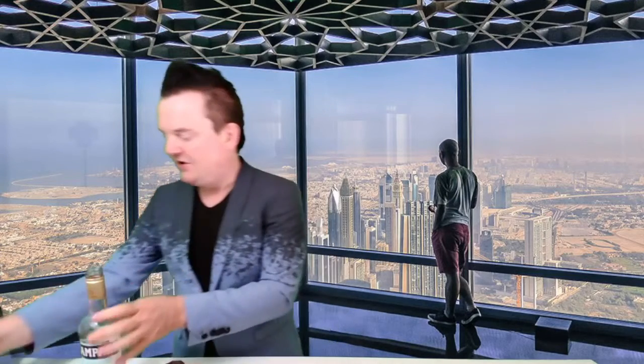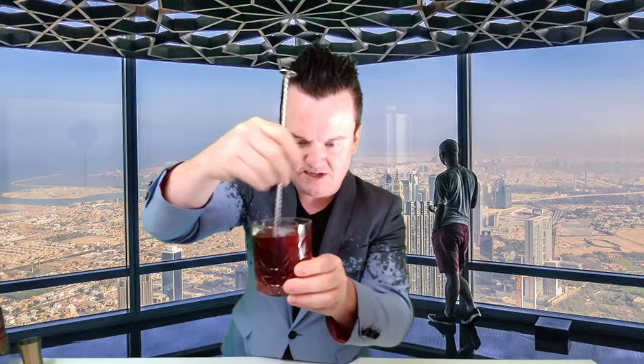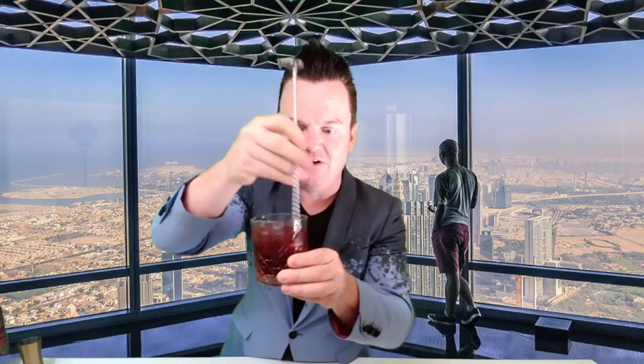You can already see this lovely, luscious colour coming to life. Grab your spoon and twist round 47 times. 47 times is the ultimate in perfection — it's all about the dilution of the drink and the ingredients coming together to make this perfect Negroni.